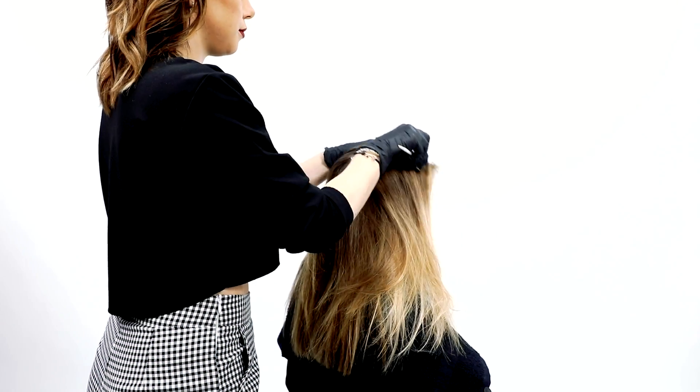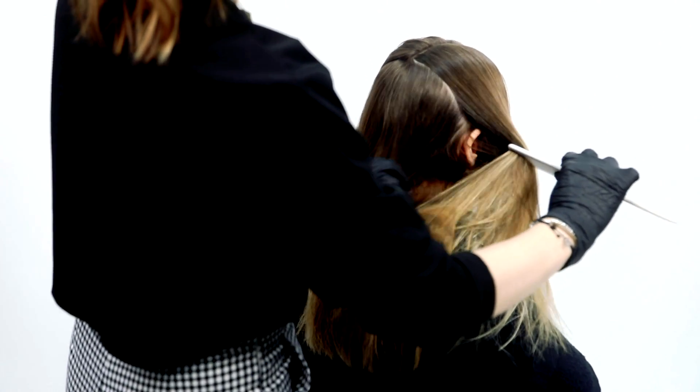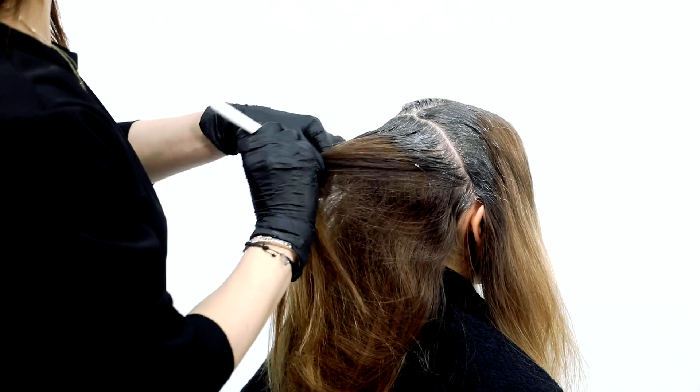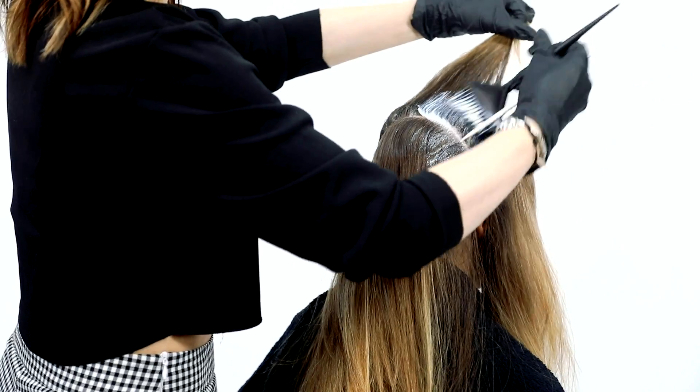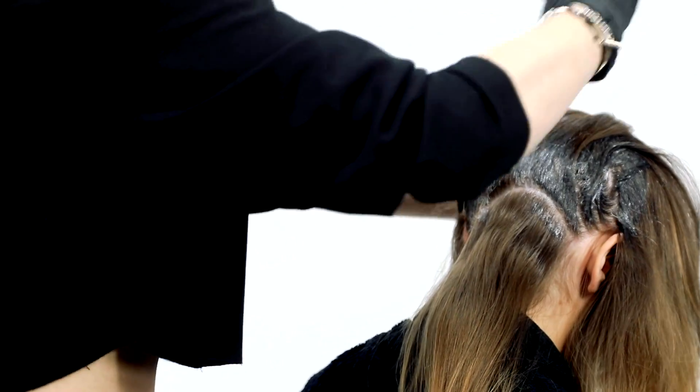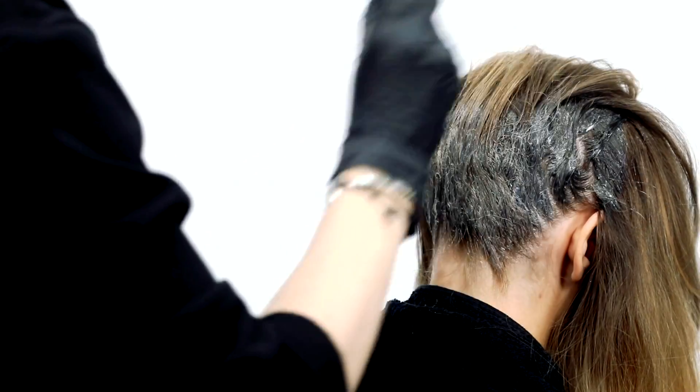Section the hair from ear to ear at the crown, then part the front section down the middle. Start by applying Formula 1 using a shadow root method to the back. Make sure to feather the formula out 2 to 4 inches from the scalp as you work your way down. How far you feather the formula down will depend on the amount of regrowth and your desired results.